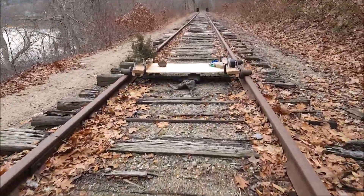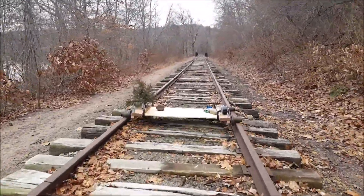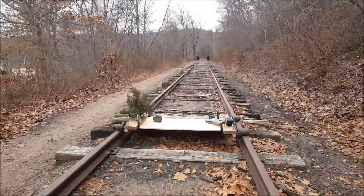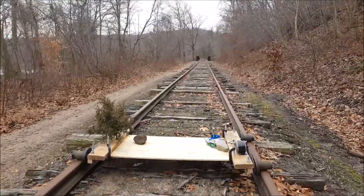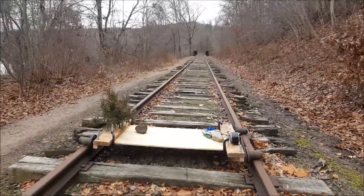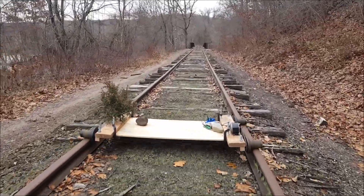And of course we have St. Nicholas's boots, so we know he's close behind with Christmas. This is how we get our Christmas tree for the year — we go out on the rails and we find one and bring it home, put lights on it the old fashioned way.